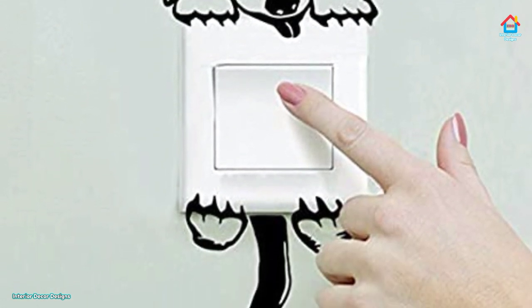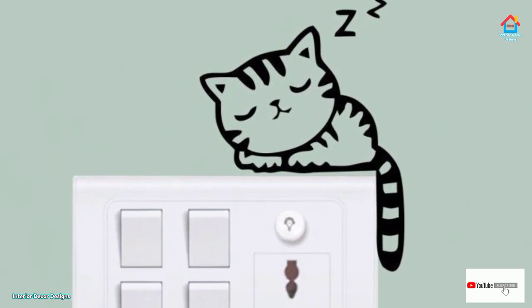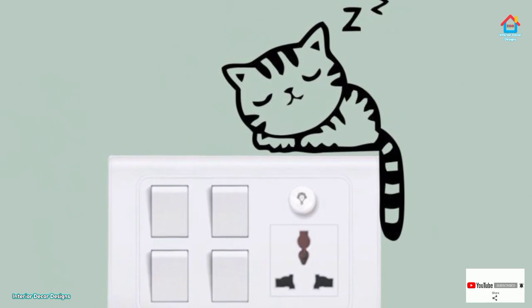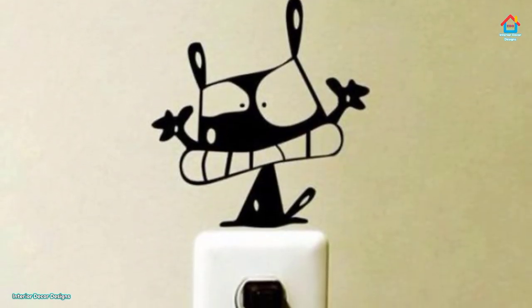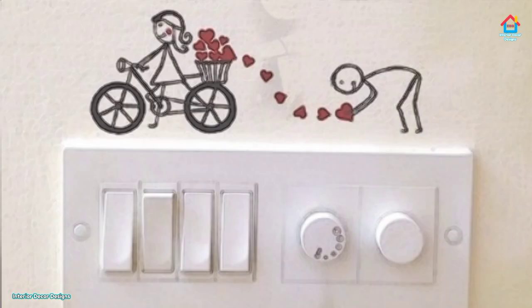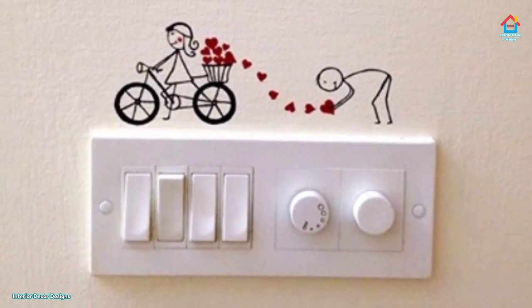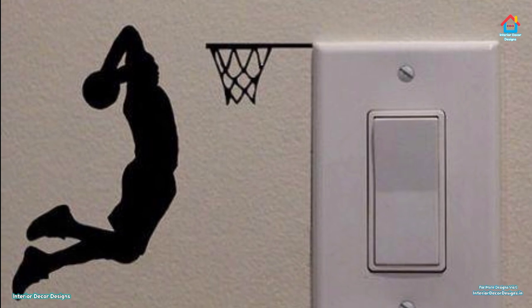Second, place a tape strip across the switch plate at an angle, starting from a corner. Continue to add tape next to each other until you cover the switch plate. Third, remove any bubbles by running your finger over it. Fourth, trim the tape from the back and paste the excess to the edge. Cut the rectangular hole using a craft knife. Apply a light coat of mod podge with a foam brush to protect the tape and wipe off fingerprints. Once dried completely, you can reinstall your switch.